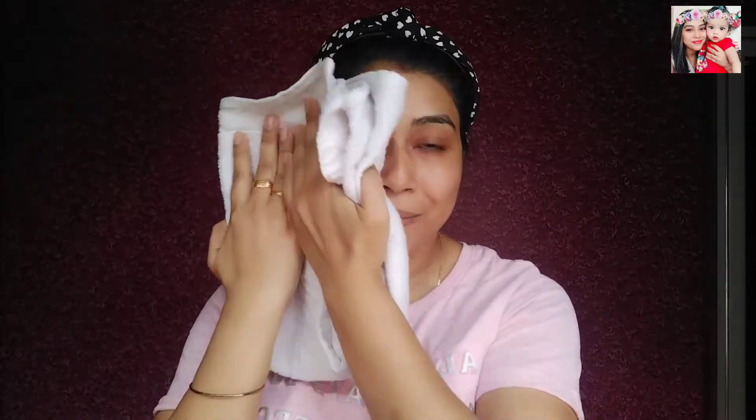So before you apply the mask, you got to clean your face to remove the dirt. As you can see, my face is now ready for the pack.